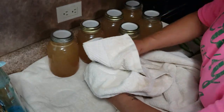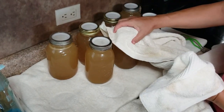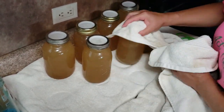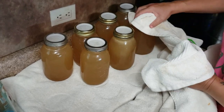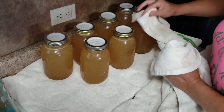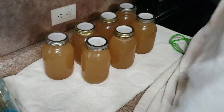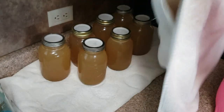After 10 minutes I'm gonna come back and tighten all the rings on my jars. Now these jars are very very hot so I am using a towel to protect my hands. Then I'm gonna put a towel over the jars and let them cool to room temperature, which usually takes several hours.